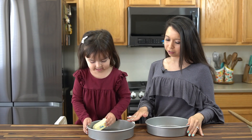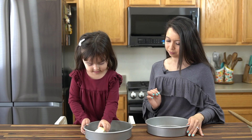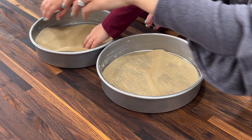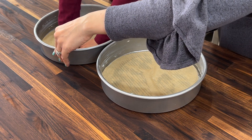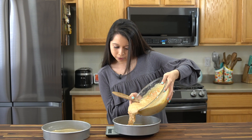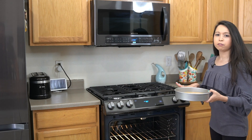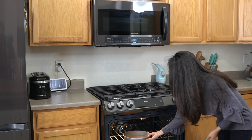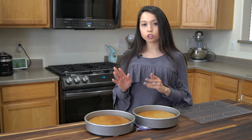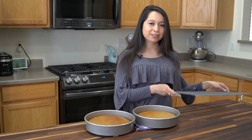So now we are going to butter two nine-inch cake pans. Make sure to get the sides as well. Then put some parchment paper on the bottom. Then divide the batter between the two pans — I like to use a scale for this. Bake in a preheated 350-degree oven for about 25 to 30 minutes, or until a toothpick comes out clean. My cakes took exactly 25 minutes. Once you take them out, let them cool in the pans for at least 10 minutes before transferring to a cooling rack.